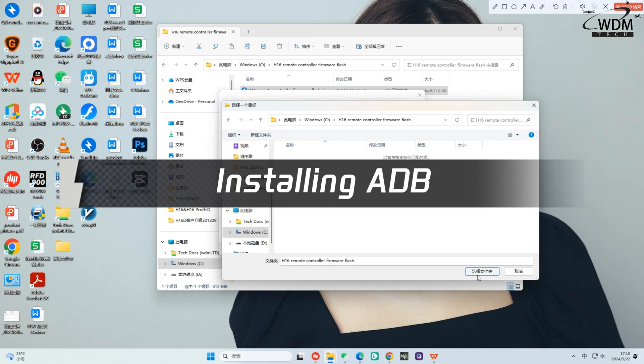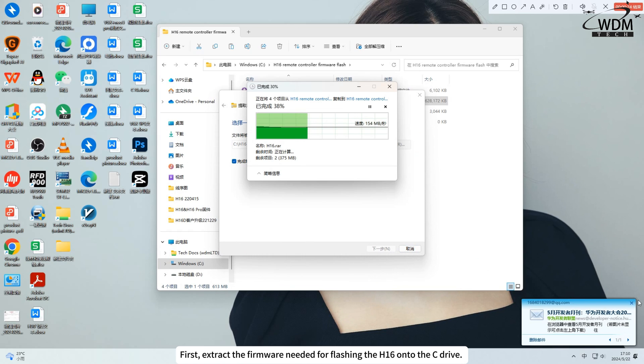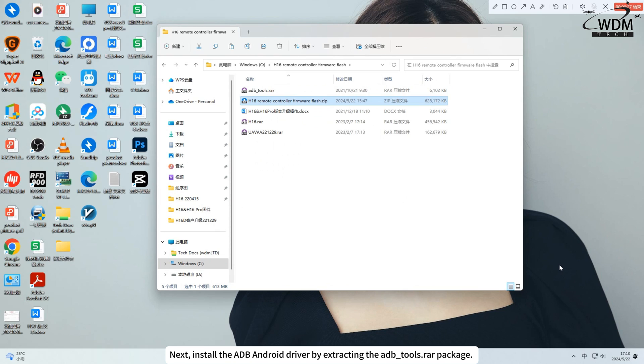Installing ADB. First, extract the firmware needed for flashing the H16 onto the C drive. Next, install the ADB Android driver by extracting the adbtools.rar package.